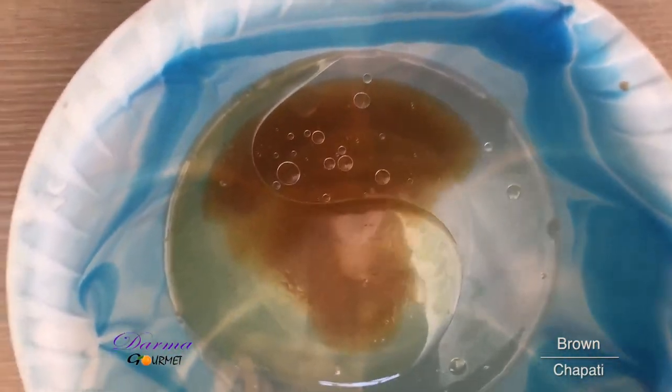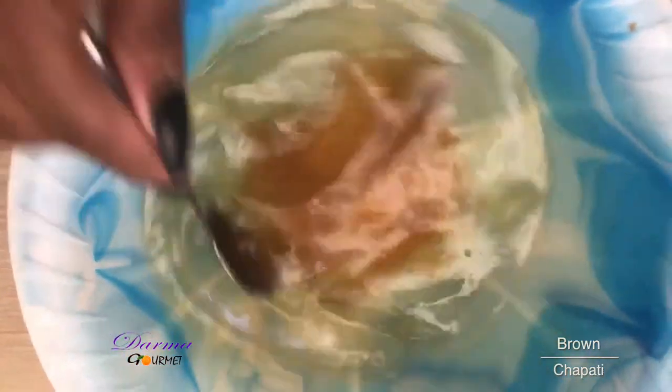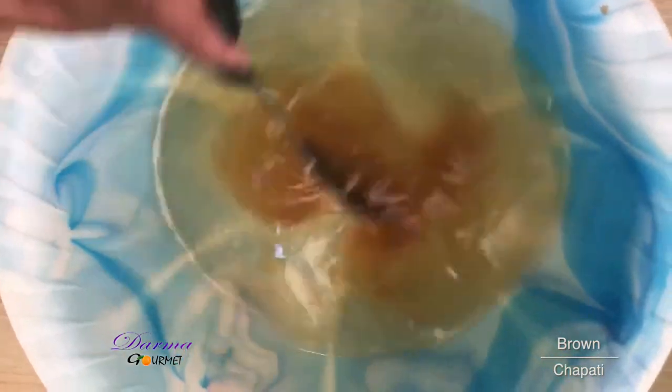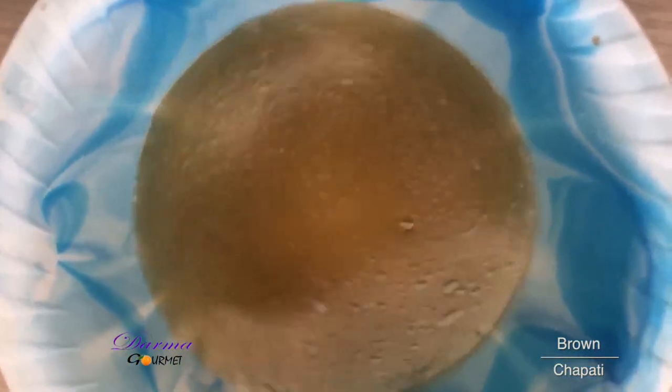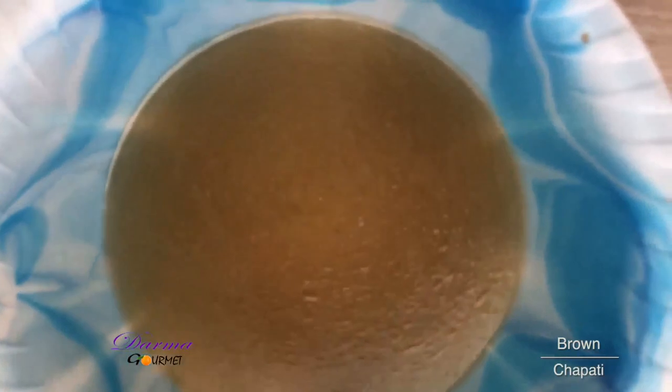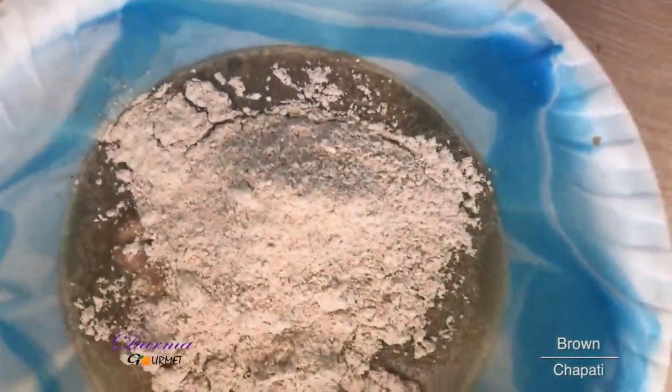And then I'll stir this until it's mixed before I add my flour and knead it to get a firm dough for the chapati. My water is well mixed. I'll now add my flour a bit by bit, until I get enough for the dough.